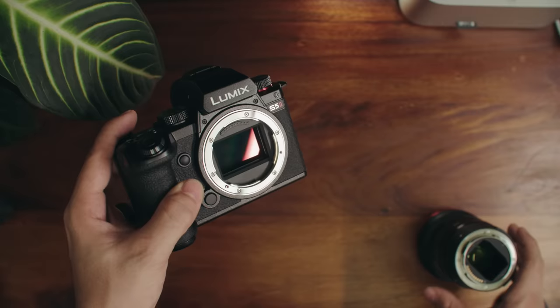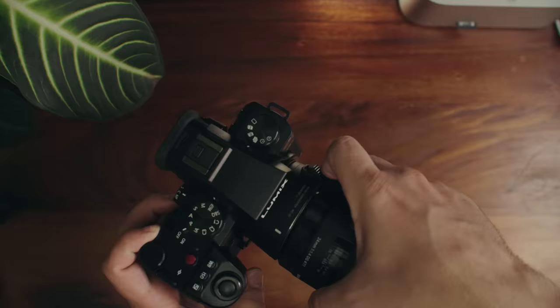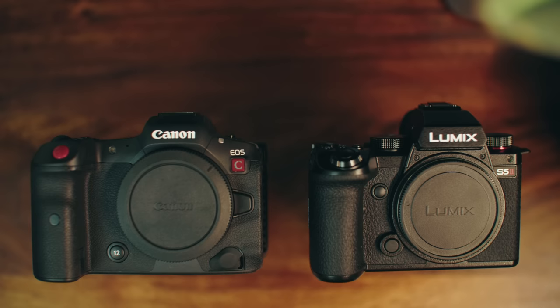The S5 II's dynamic range is not as good as my C70, but it's good enough to where I would use it over the C70 for portability. So I actually sold my R5C, which was a $4,800 camera at the time, for the S5 II — and I'm not disappointed one bit. I still don't like the R5C at all. I advocate people to not buy that camera. But the S5 II still doesn't disappoint, even with what I'm about to talk about.